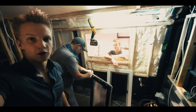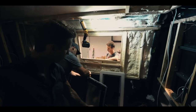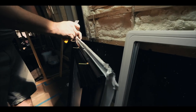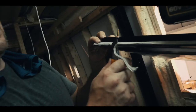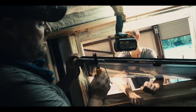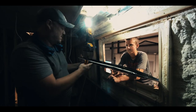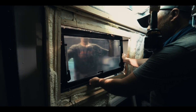Alright guys, so we are prepping this window to install it. We wrap this putty tape around the outside flange so once we install it, it will make a nice seal. The least amount of it that oozes out the top and the sides, the better. Now, once you stick it, it's going to be stuck.